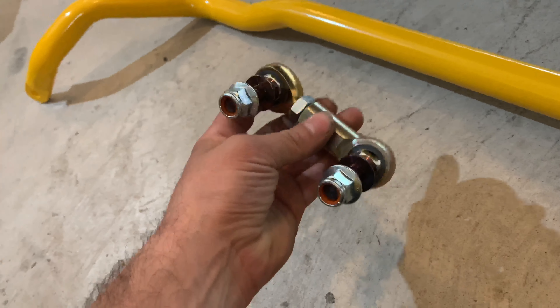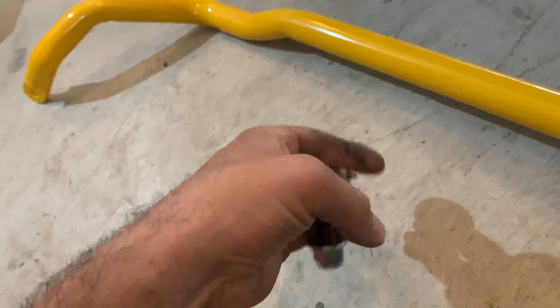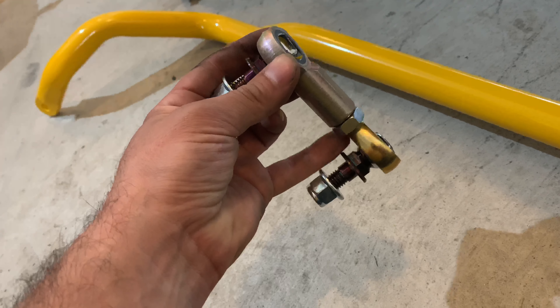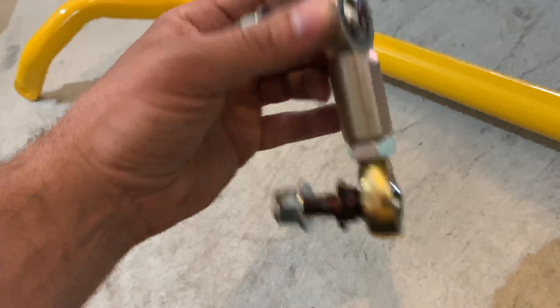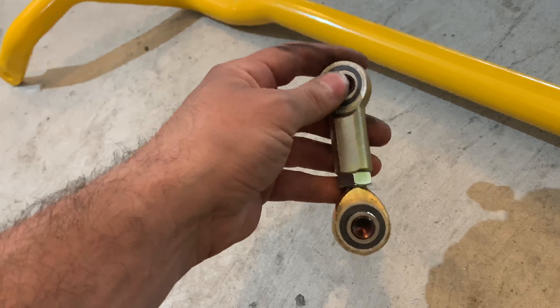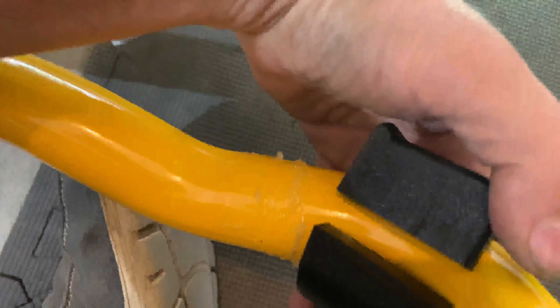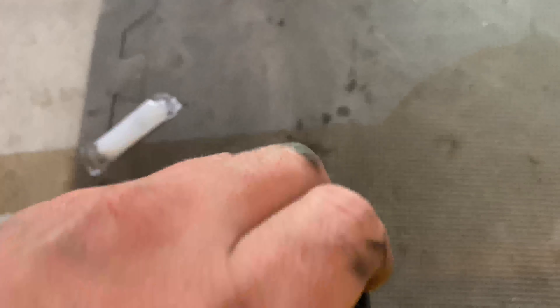It's always good to have the end links pointing down so that water or particles can't get in and stay in — and that's also what the instructions say. You also don't want to forget to grease the area where the bushings are, because they're going to squeak if you don't. Make sure you install them the same way the old ones were. Once it's greased up, do the other side as well.